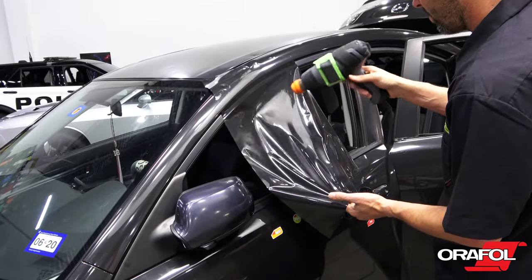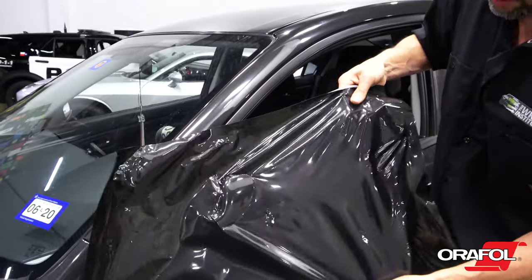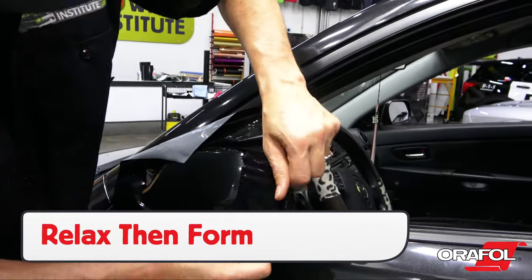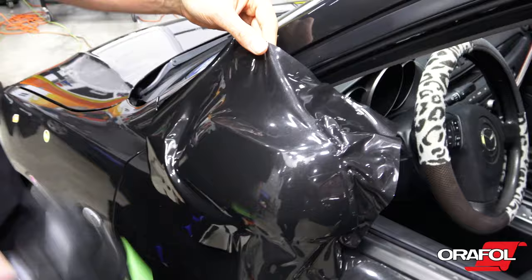For mirrors, a good tip with Oracal 970RA is to use the pre-stretch technique, which involves stretching the film around 20-30%. Get the film onto the mirror in the right position with even tension, then trigger the memory effect with heat to shrink the film to the curved form. This will allow it to conform safely and be relaxed on the edges.